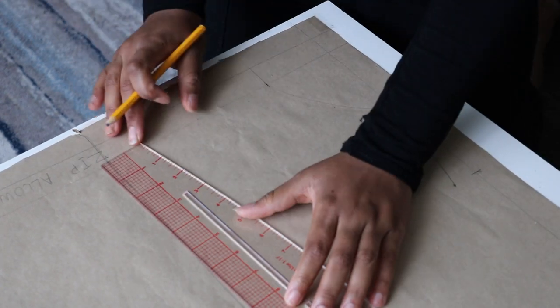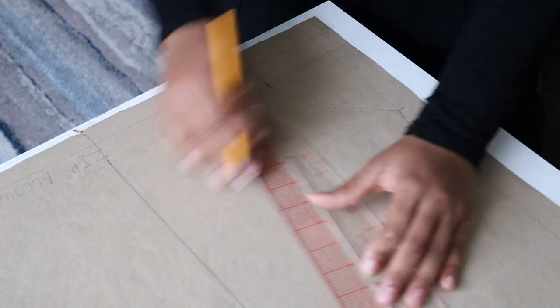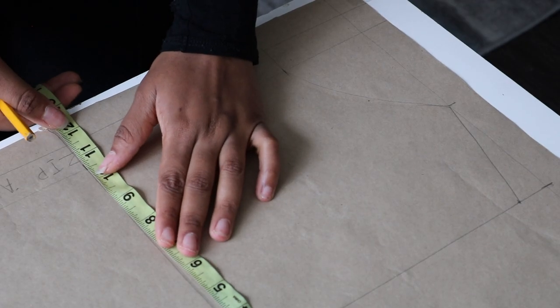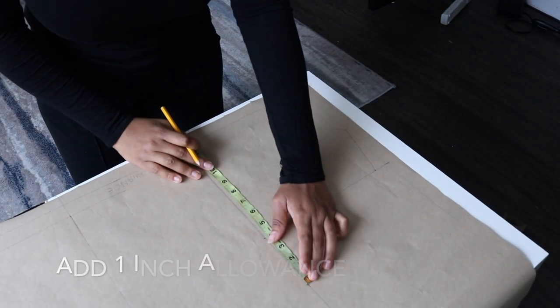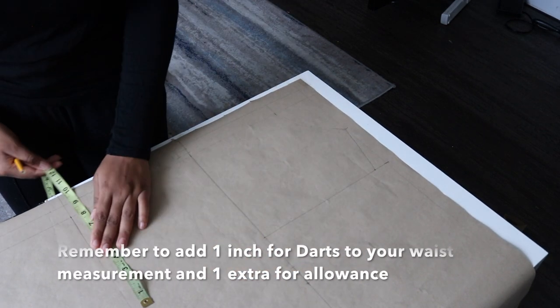Draw a straight line from your shoulder measurement to your bust line. Input your bust measurement on your bust line. Remember to add 1 inch allowance. Get your waist measurement on your waistline as well.